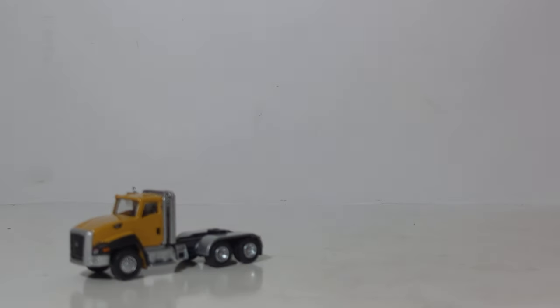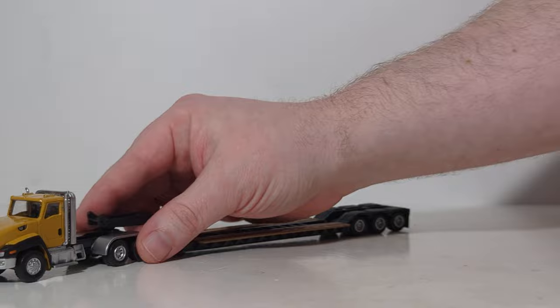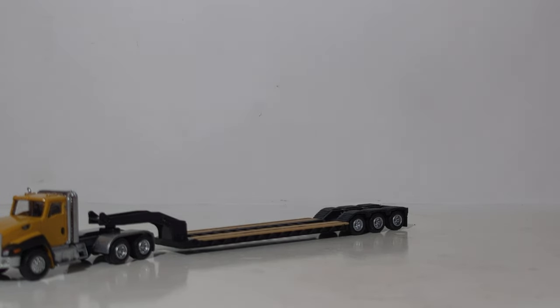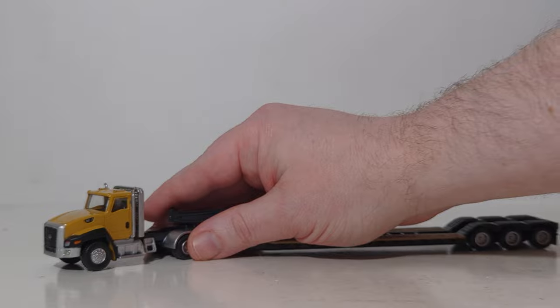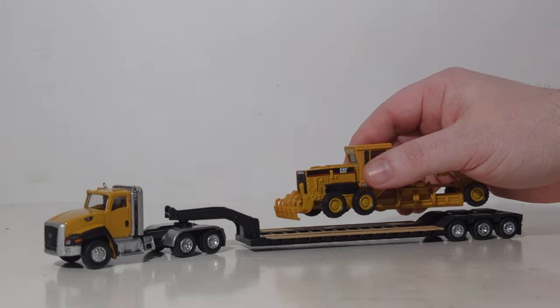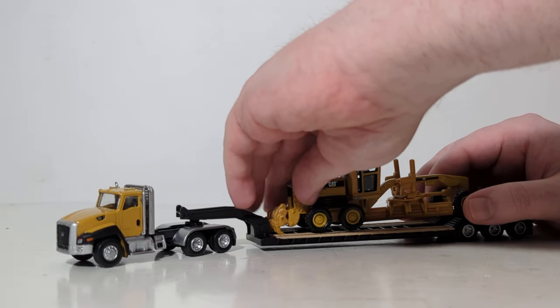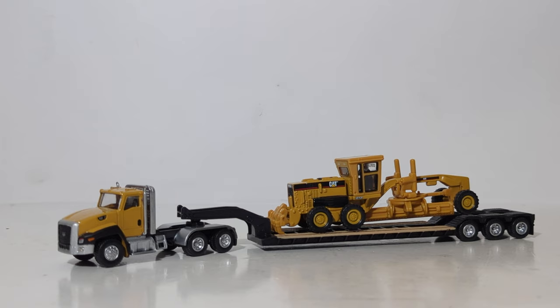That is all four of the Die-Cast Masters lowboy sets in 1:87 scale. I've said it multiple times during this video, but these sets are excellent value for the money. You really can do a lot with these models when you're starting out, and they make great entry points for customs as well. I can't wait to see what the community does with these and how well-received they are. Let me know what you think of these sets down in the comments section below. Until next time, take care, be well — I'll see you in the next review.